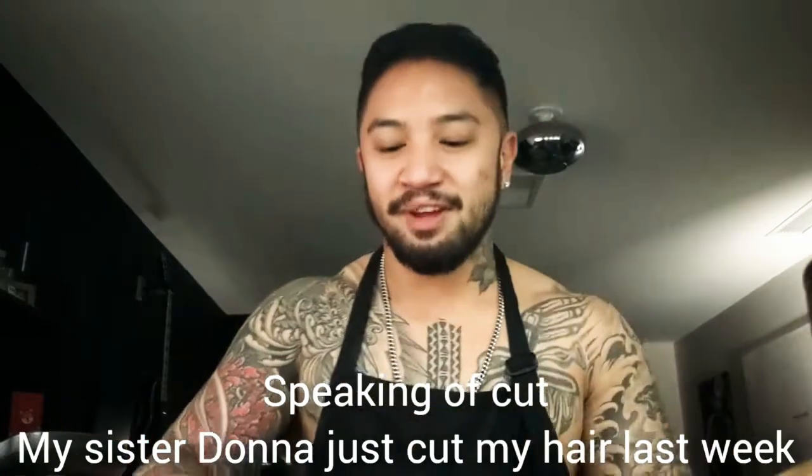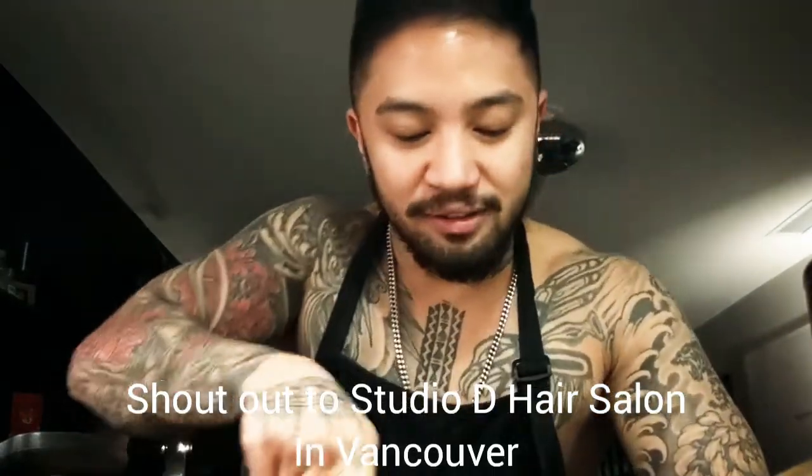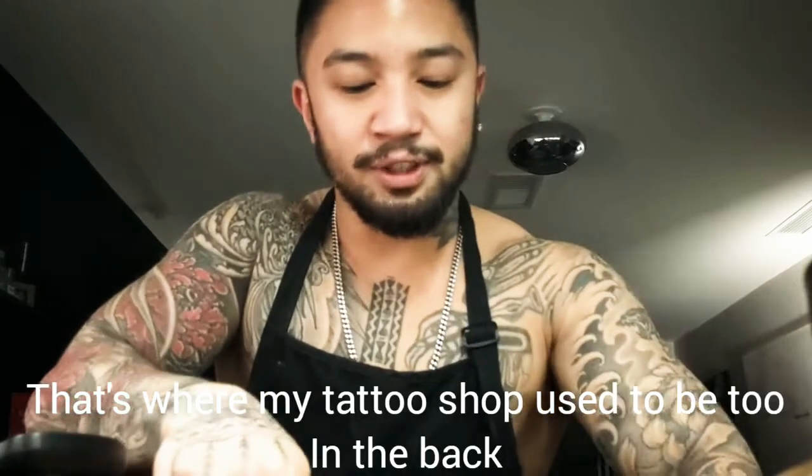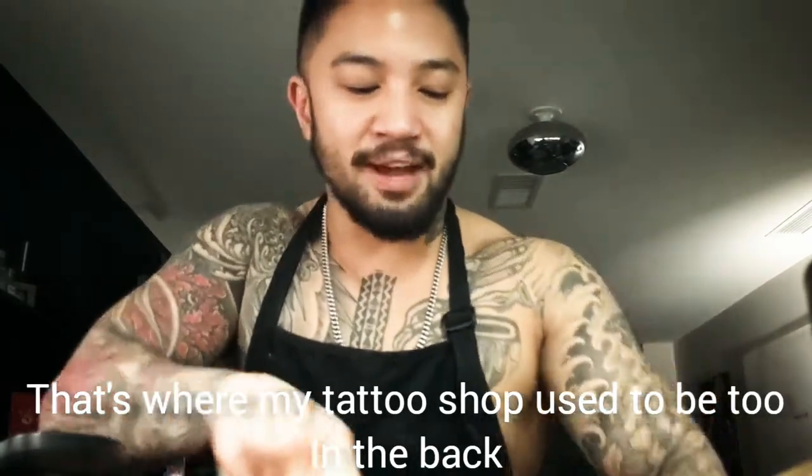Speaking of cuts, my sister Donna just cut my hair last week. Shout out to Studio D Hair Salon in Vancouver — Fraser and 43rd. That's where my tattoo shop used to be too, in the back.